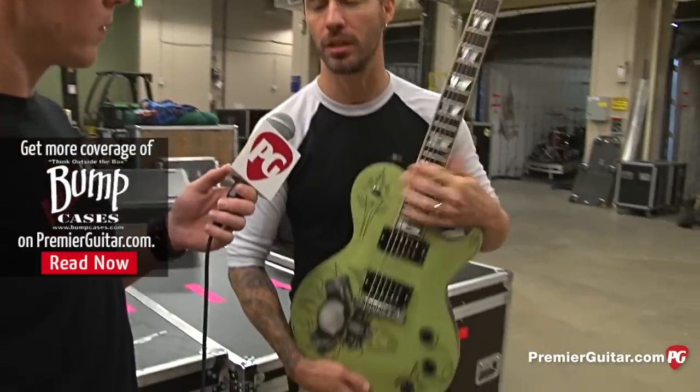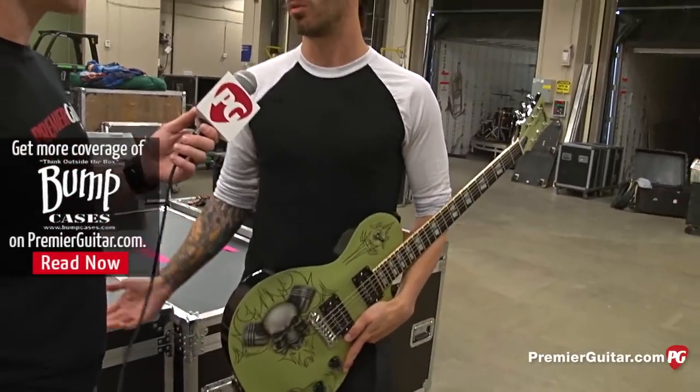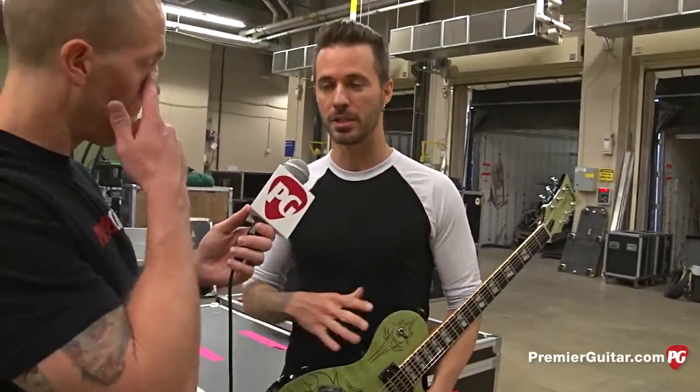For this guitar I have the Brit Pre, which is modeled after the JMP 1. That sounds good for this guitar, but it sounds too brittle for the other one. So I had to change the amp model for the other guitar.